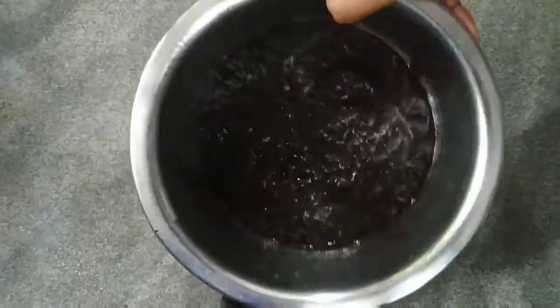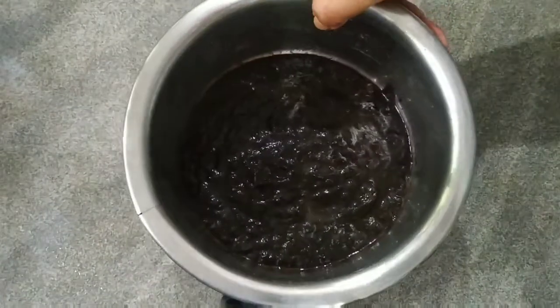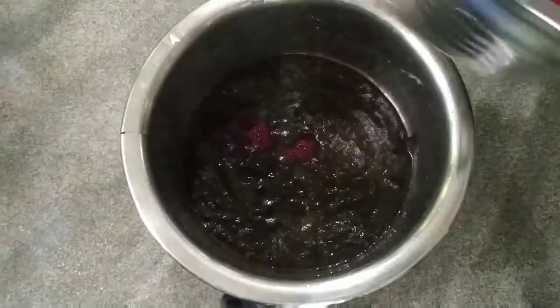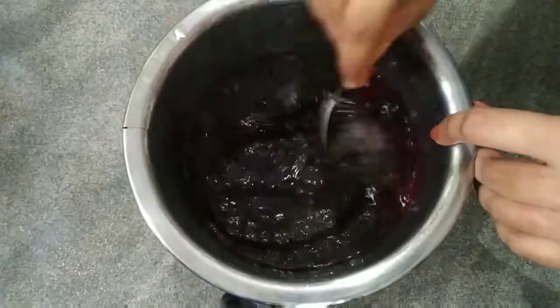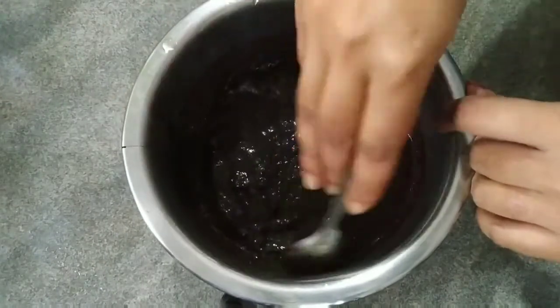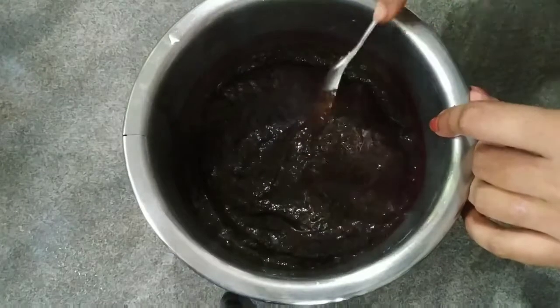Let's mix it with a little bit of beetroot. We have to mix it to some consistency. I am going to mix it in a bit. It will be 3 minutes.